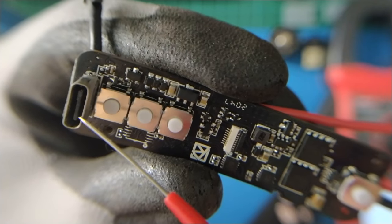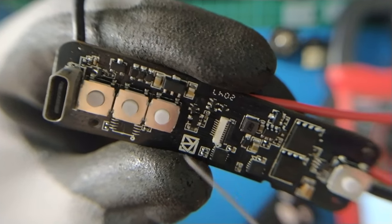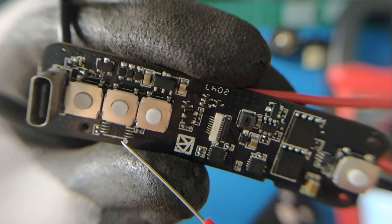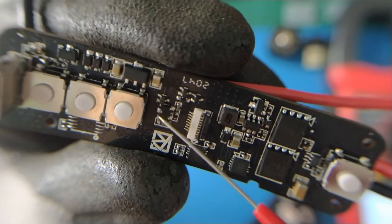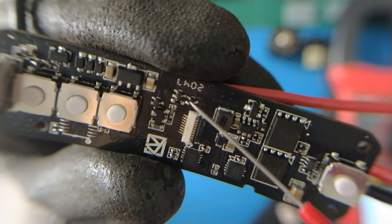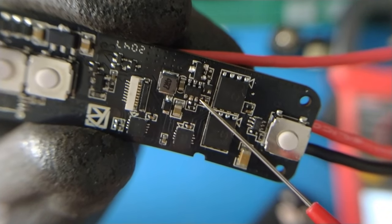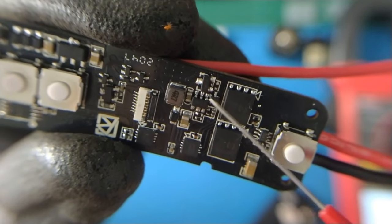On the PCB we have USB Type-C, some transistors, diode protection for input, an LDO for the microcontroller, and other components. We have an empty pad for IPROOM. We have some transistors for driving the LED backlight for the LCD, a transistor for additional MOSFET protection, and here we have a synchronous MOSFET driver — this chip is for the boost converter.